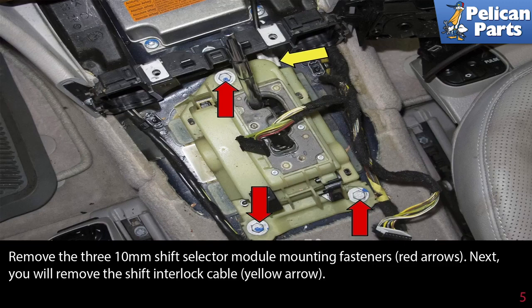Remove the three 10mm shift selector module mounting fasteners, as indicated by the red arrows.